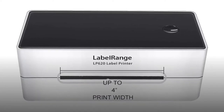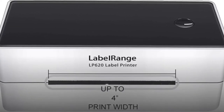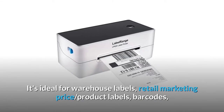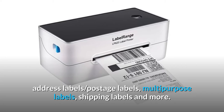The LP620 is a wide format label printer and prints labels up to 4 inches wide, including a 4x6 shipping label. It's ideal for warehouse labels, retail marketing price product labels, barcodes, address labels, postage labels, multi-purpose labels, shipping labels, and more.